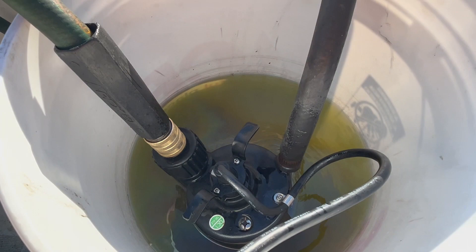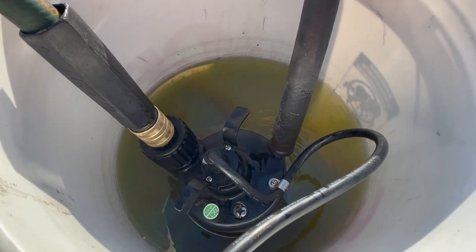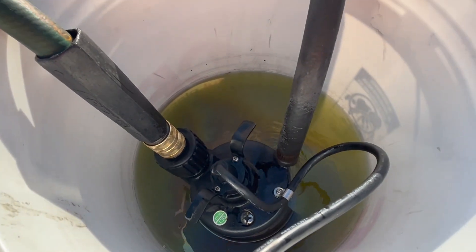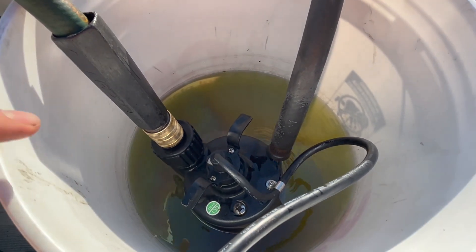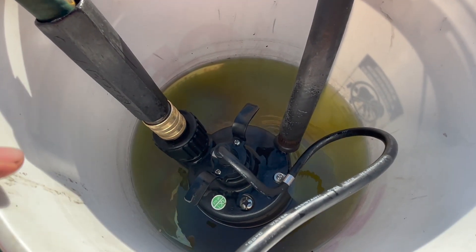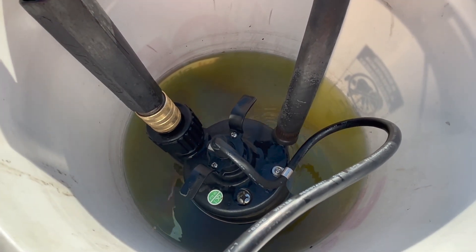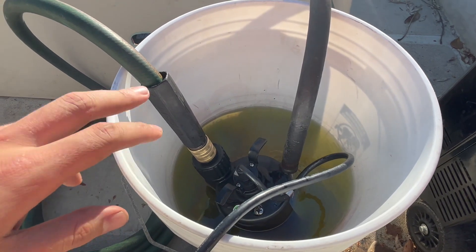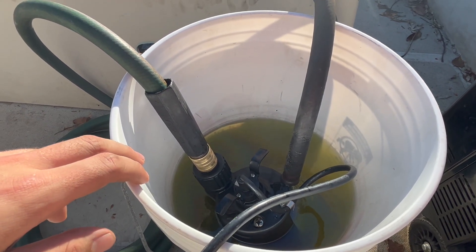About an hour later. We definitely got a lot of water that's evaporated out, but you can see it is definitely darker in color. I'm hoping we're going to have something to show for it. We're going to rinse out the engine with fresh water, try to fire it up, and see if she's running a little cooler.